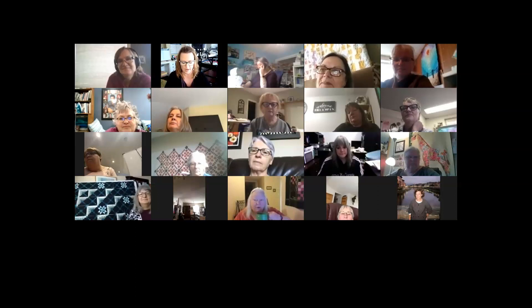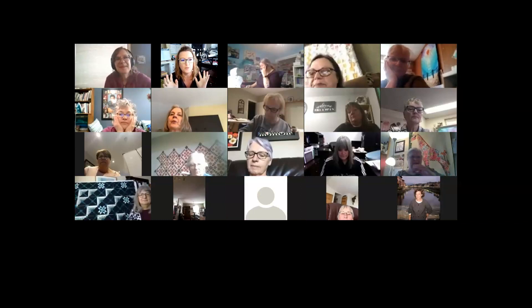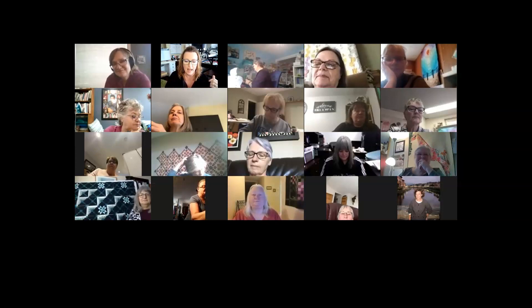Thanks for joining our chat about Vintage Blues. Most of you I recognize, but there are a couple of names I don't, so I don't want to assume everybody knows what this project is. I'll give a brief introduction and share my screen so you can see a picture of it as we're talking.